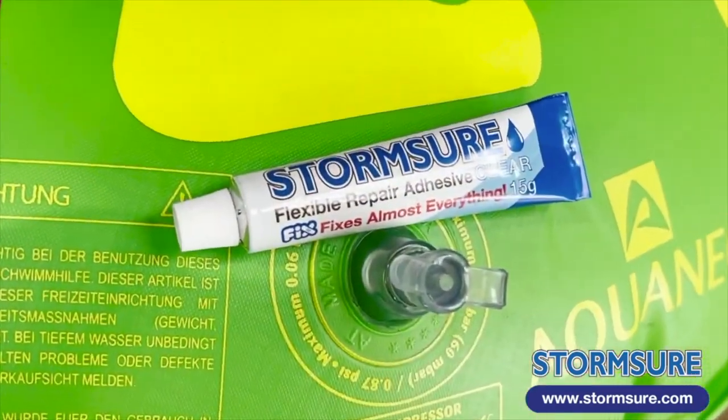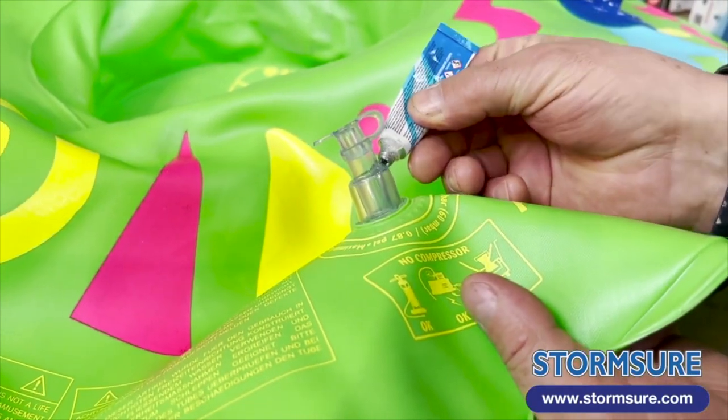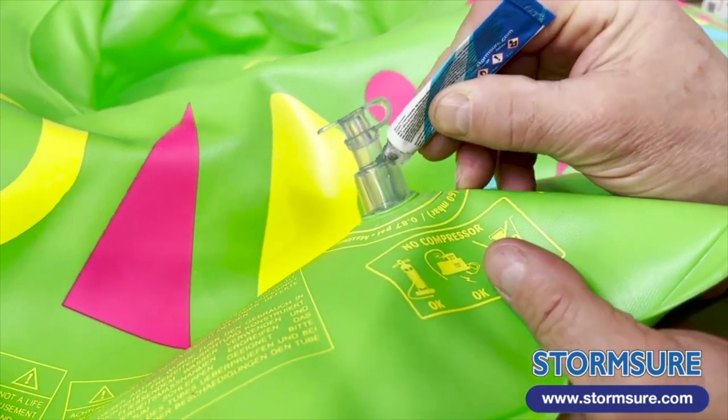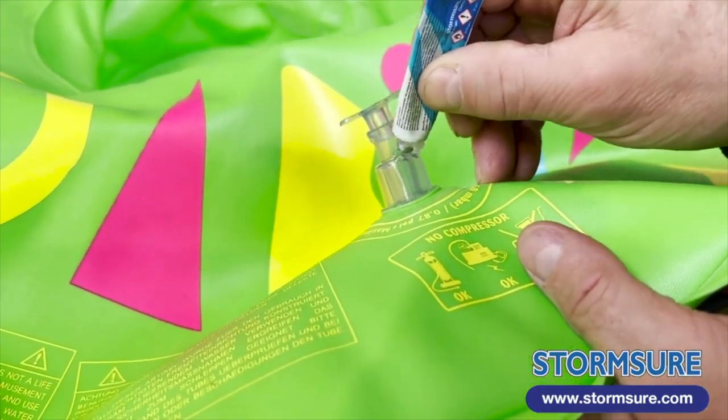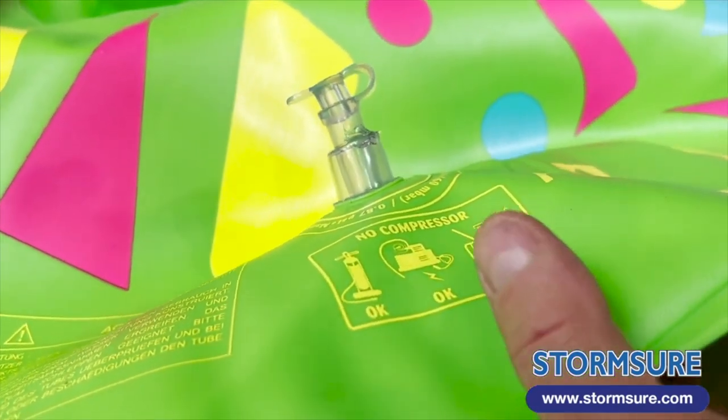Normally you'd have to replace the valve, but using Stormshore flexible repair adhesive you can actually make a very good repair yourself. Just apply a small uniform film of glue over the crack and allow it to seep into the edges as well.